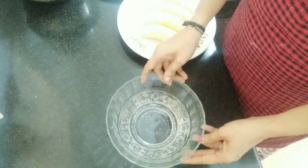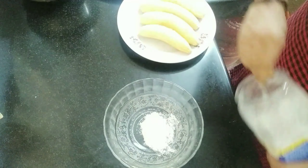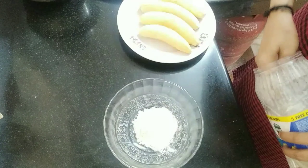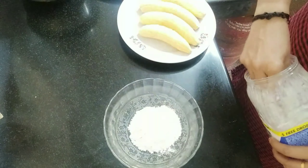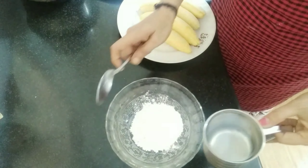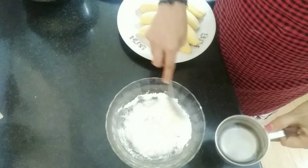Cut the rice into the pan. I have 4 tablespoons of paste. I will add a little bit of paste. It will be loose.